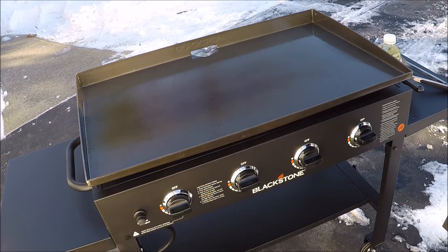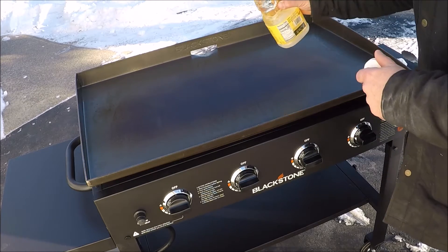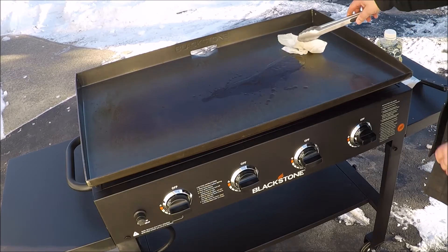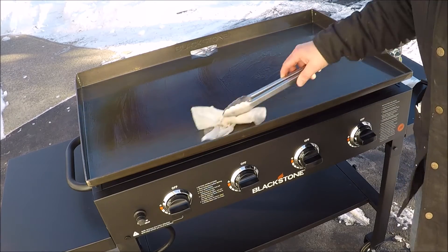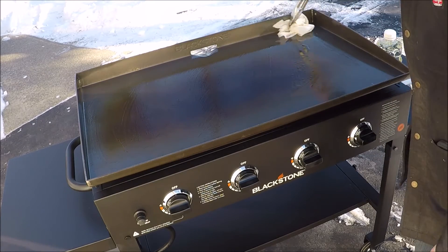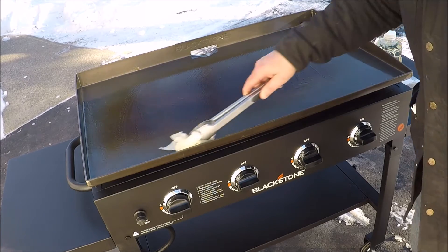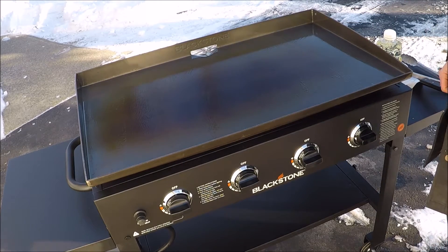Now we'll wait for that to burn off. Okay, here we go round three. And now we'll let that one burn off.